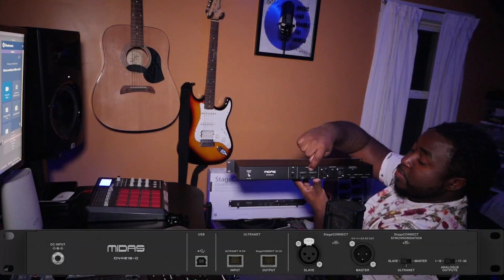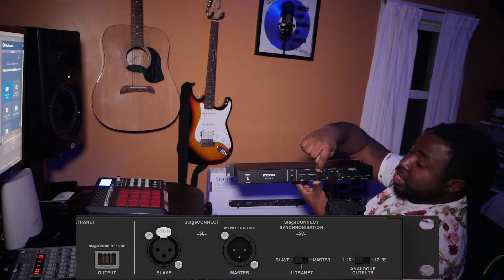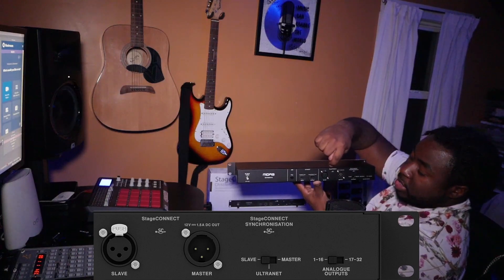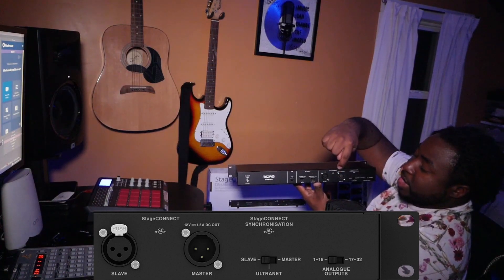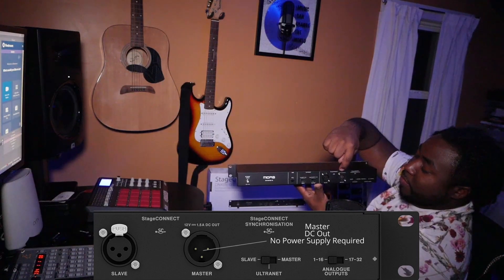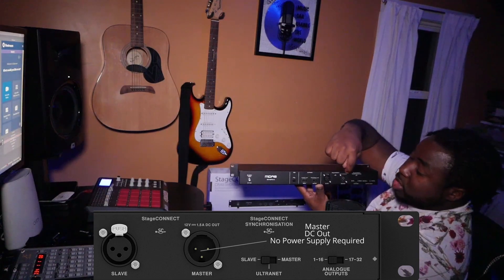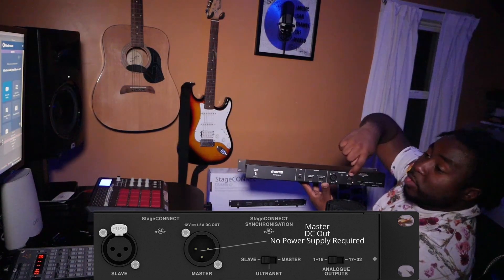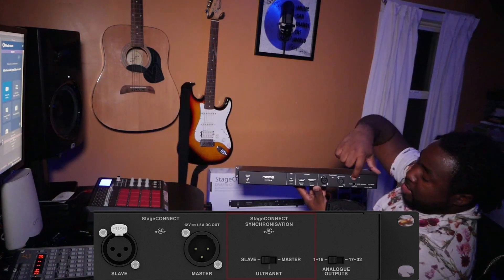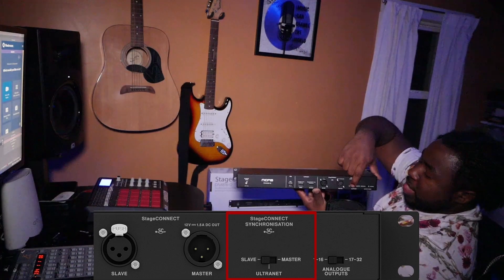That's why I was explaining you can use this as a splitter — to send out to the front-of-house engineer. Right next to that you have the Stage Connect 16-channel output with the XLR port — a slave in and a master out. The master will also run under 12V, 1.5A DC out, which negates the DC port if you use this connection.